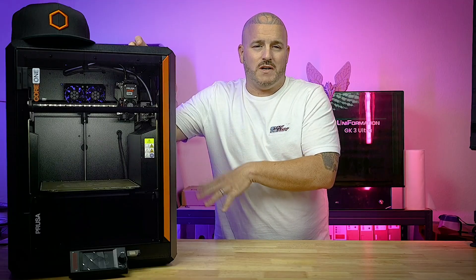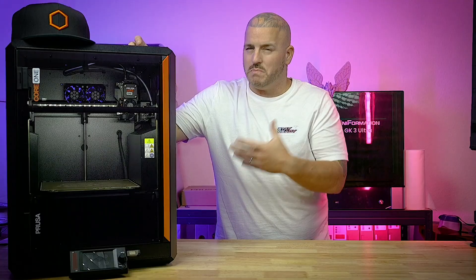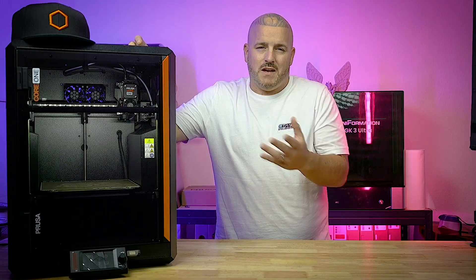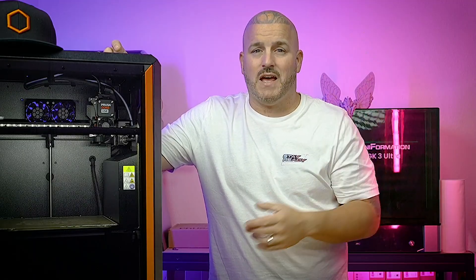I've been using the Core 1 for several months. So this isn't really a review video — there are plenty of those out there. If you want an in-depth review, you can go on YouTube, type in 'Prusa Core 1 review,' and have your pick.